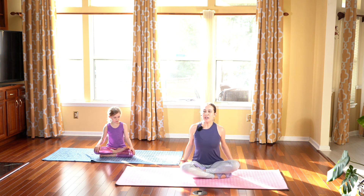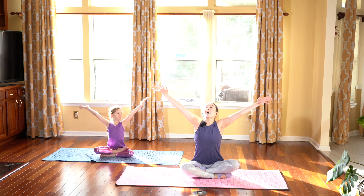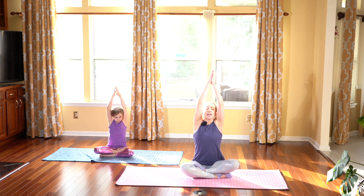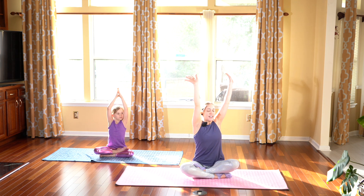On your next inhale, reach the arms out towards the side and up towards the sky. Keep your arms up with your palms together, lengthening and reaching your fingertips. Reach, reach even more. Making sure your spine is nice and straight. Your chest is open.